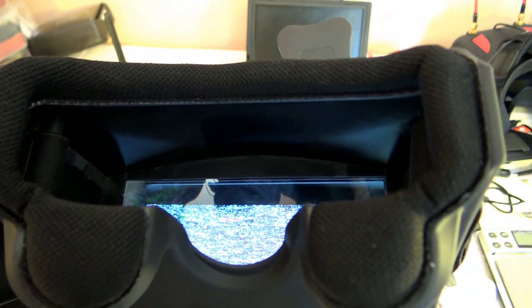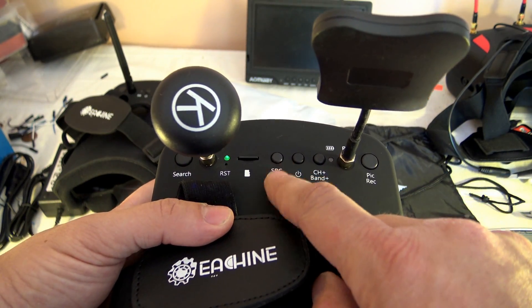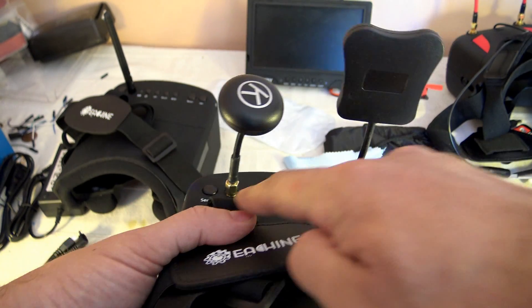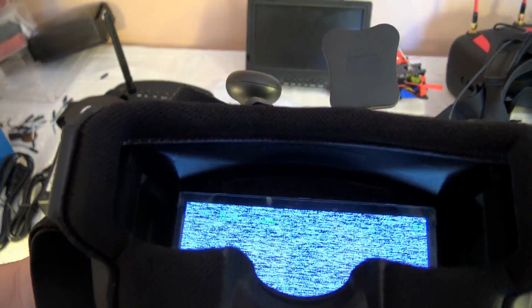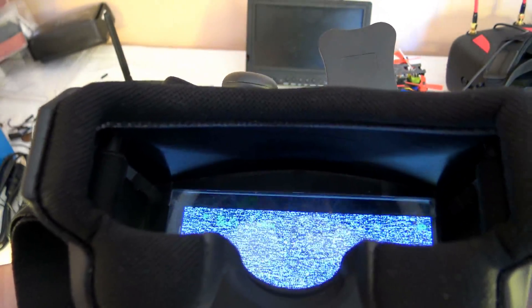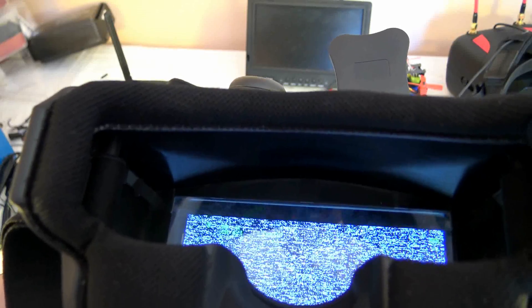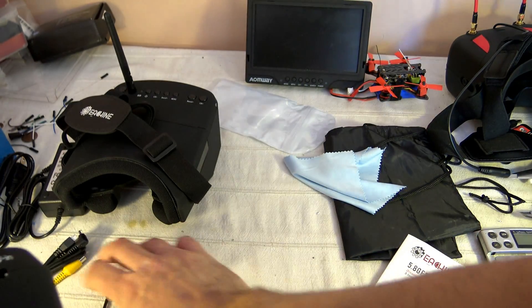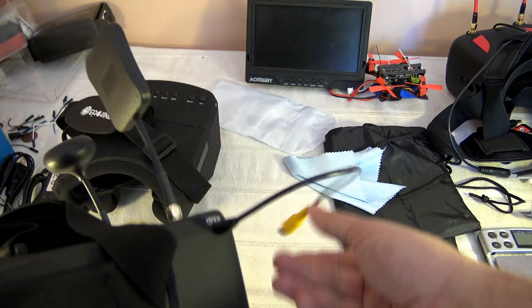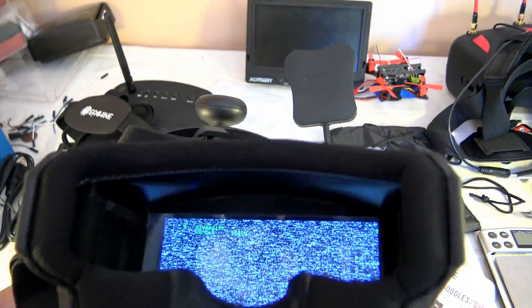To disable the band selection, press any other button. The source button, when short pressed, lets you select one of four source types: Diversity, left antenna, right antenna, and AV-in. Short pressing cycles through them — RFB, RFR — and they can be set to different frequencies, which is interesting. Pressing a fourth time puts you in AV-in mode, expecting an AV source via one of the provided plugs. Pressing once more returns you to diversity with white noise.